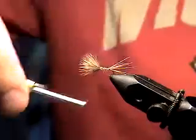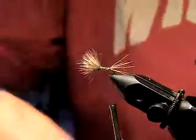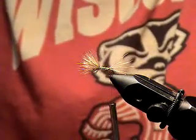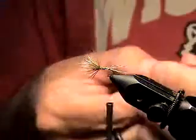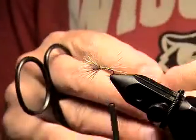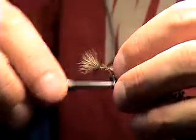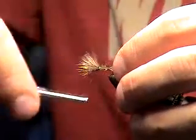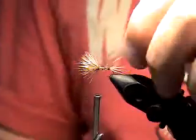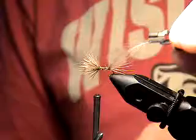I'm going to tie these down and get a good body worked out here. What I'm going to do now, instead of bothering with a dubbed body or some other stuff, is take another CDC feather and tie this in just like I was going to tie CDC and Elk — tie in the tip and come forward with it, because it gives me a nice gray body. I think that gray works pretty good. I'm going to use a little hackle pliers here because I'm a klutz.